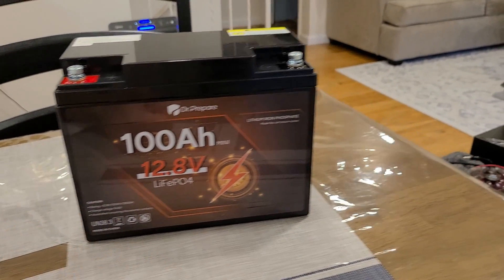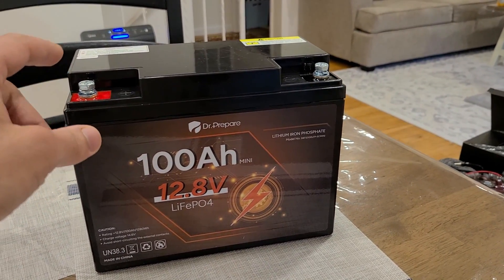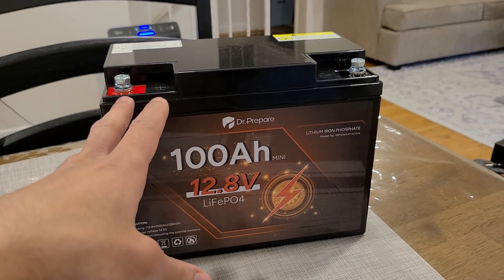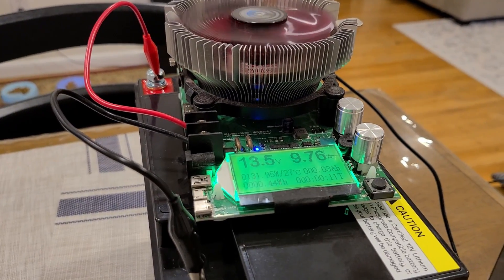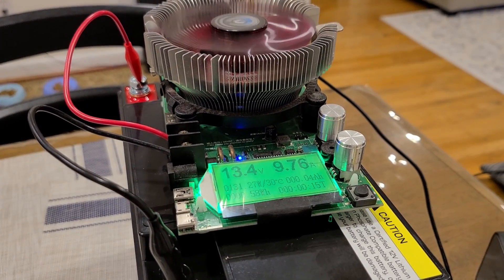Just like my other reviews, I'm going to be doing a capacity test where I plug my load tester to the positive and negative terminals on the battery to see how much of that 1280 watt hours I can actually use.